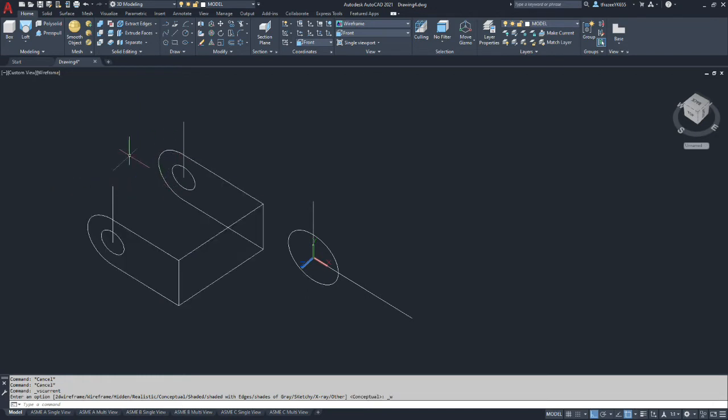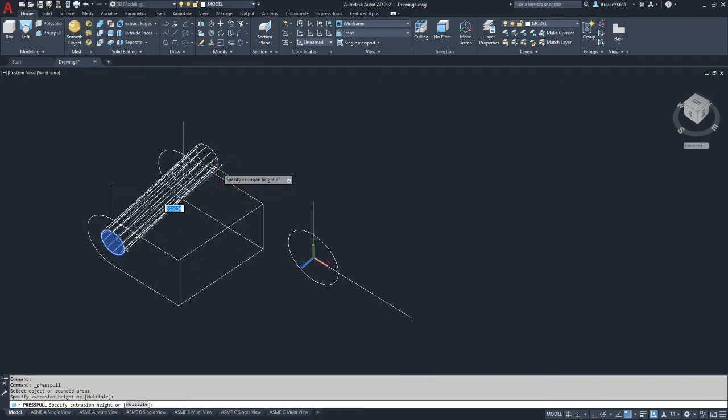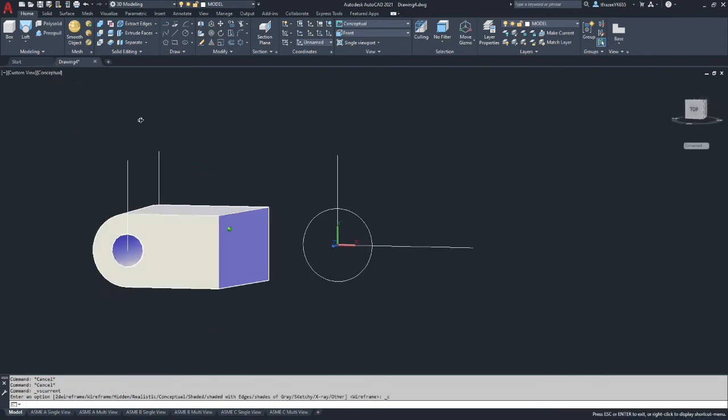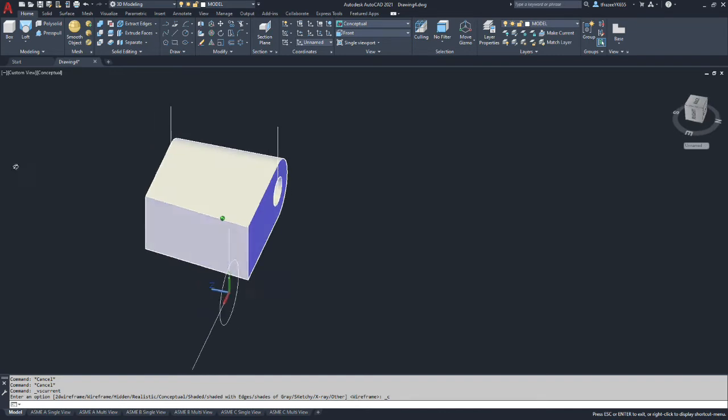Going back to wireframe, I'm going to do a press-pull on one of the holes to make it go all the way through — our depth is 38 millimeters — and hopefully we got a hole in our solid. Going back to conceptual, we now have our 10 millimeter hole going through the clevis.